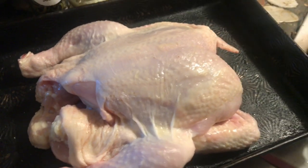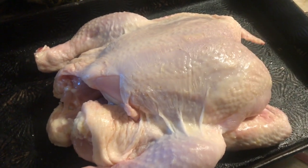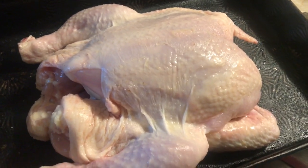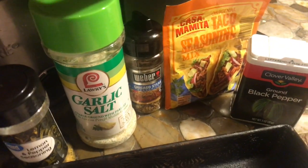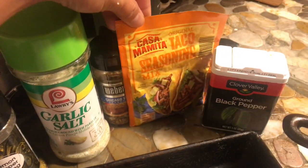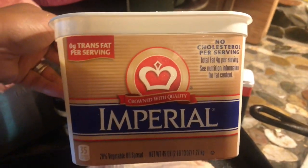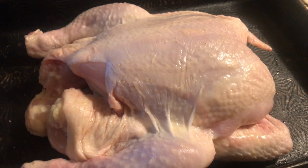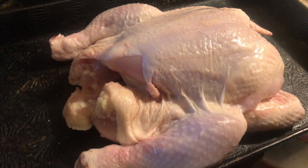Good morning everyone — for lunch today I'm going to be baking this chicken and then making a ramen noodle soup. It's inspired by Jimbo 360. I'm gonna season it with pepper, garlic salt, Chicago steak seasoning, taco seasoning, black pepper, and butter. I'm gonna bake this for about an hour and 30 minutes, or until the chicken is done. The oven is preheated at 375°F.